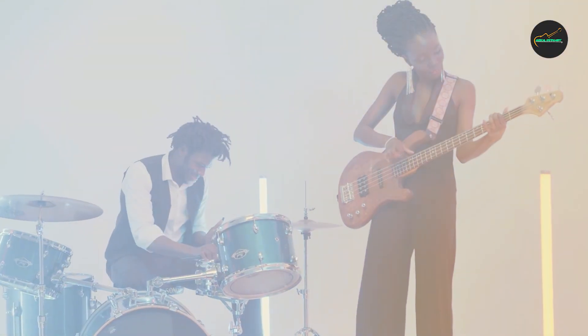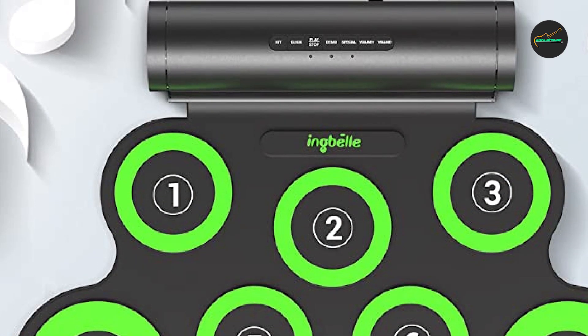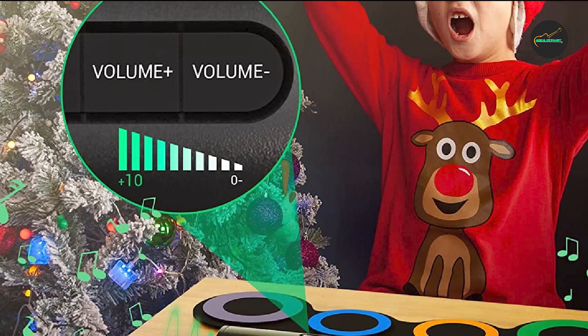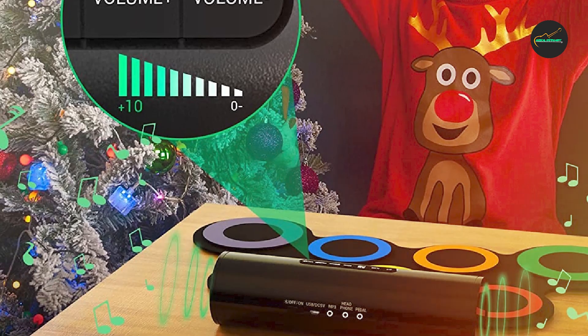In terms of build quality, the Rokzaki Electric Drum Set is solidly constructed and feels sturdy underfoot. The drum pads are responsive and have a good amount of bounce, which makes them feel similar to acoustic drums. The kit is also relatively quiet, which is great for practicing at home without disturbing your neighbors.